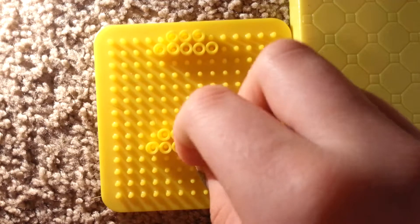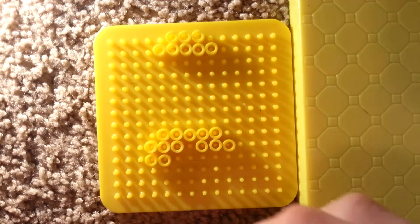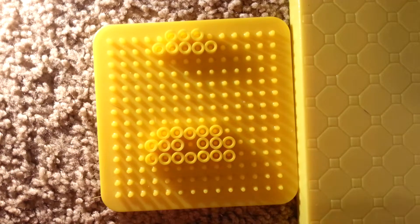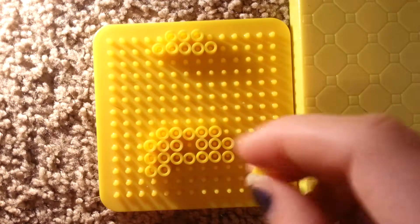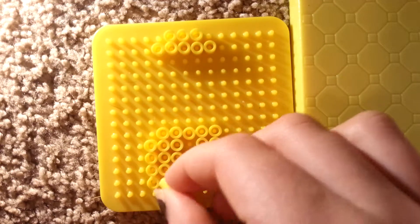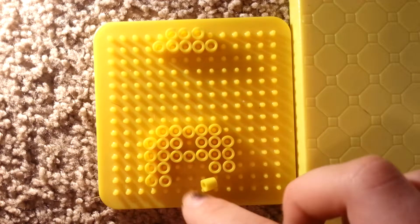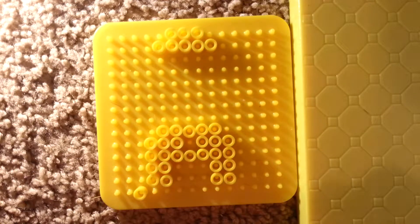And then next, you're going to fill in the whole next row. Two from each side, two from each side, two from each side. And then fill in the whole row going diagonally out.